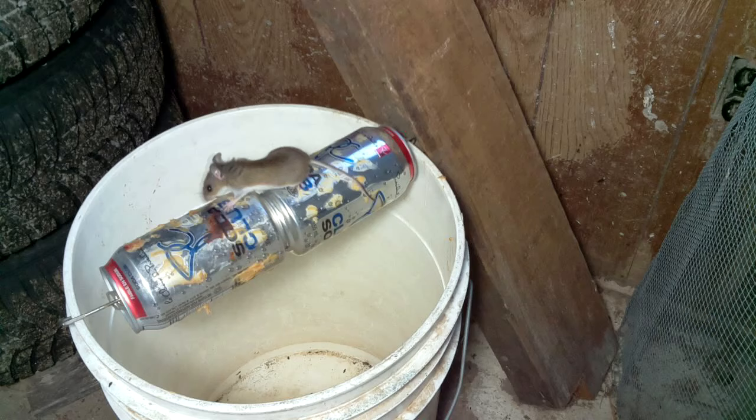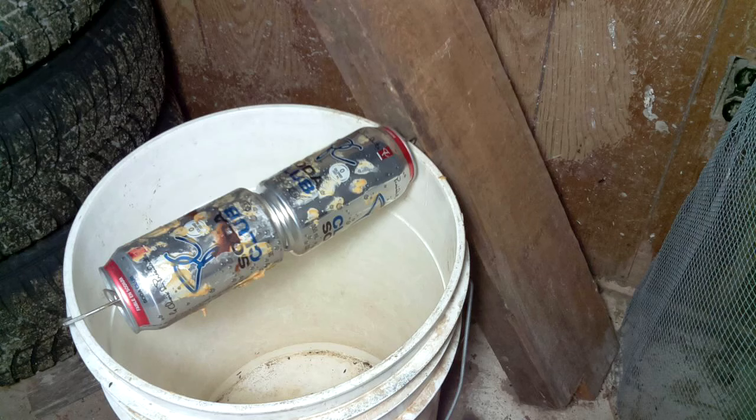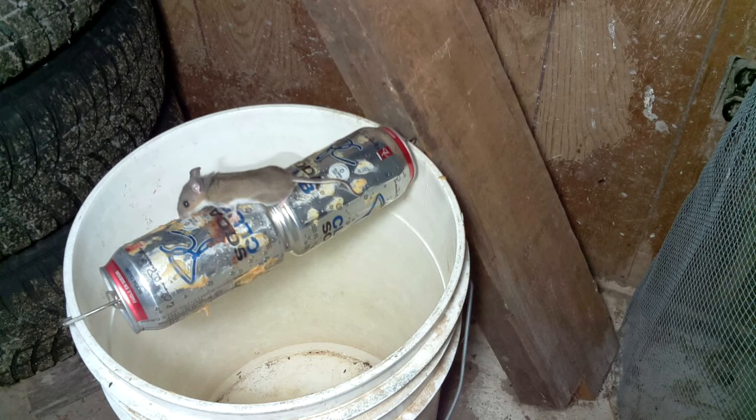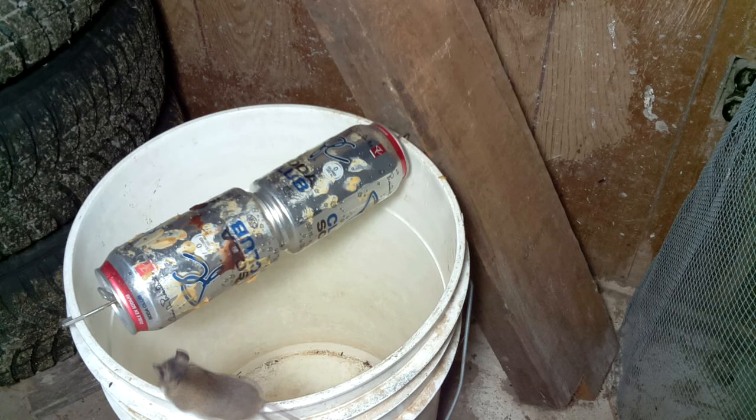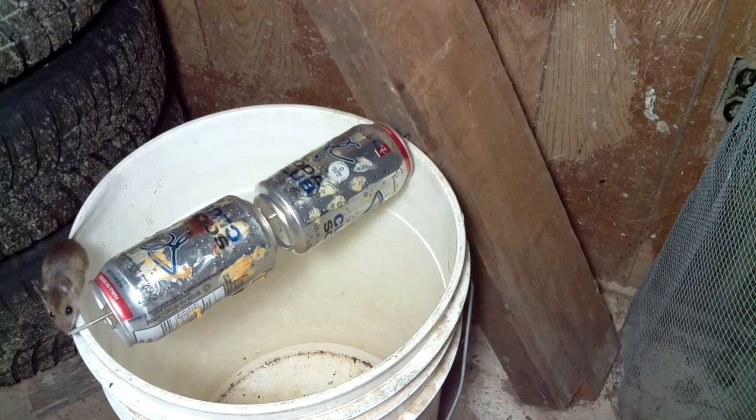I gotta really admire the daring and the agility of that mouse — it's just amazing. Strike two! Whoa! That was much quicker getting out of the bucket this time. There it goes again. Looks like the weighted can actually is pretty good on its own, better than the one that rotates freely.